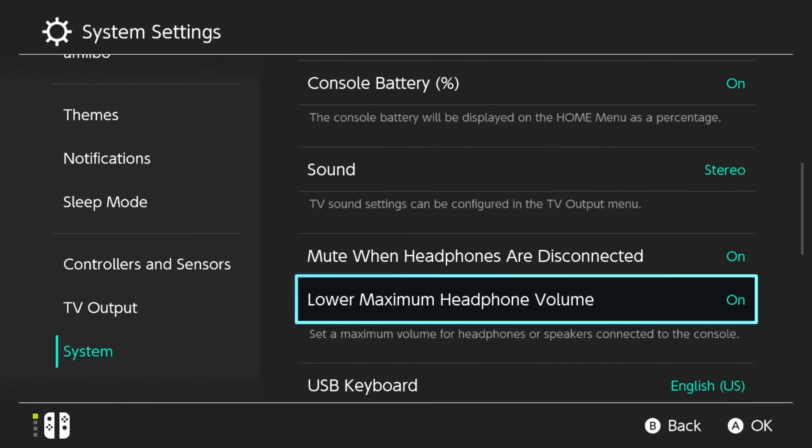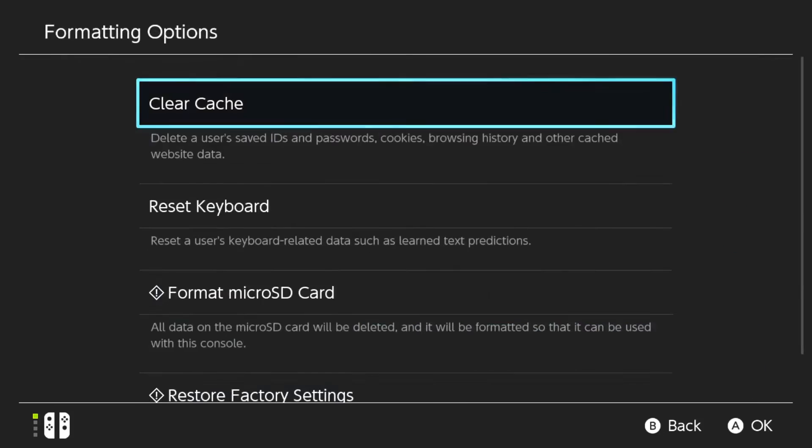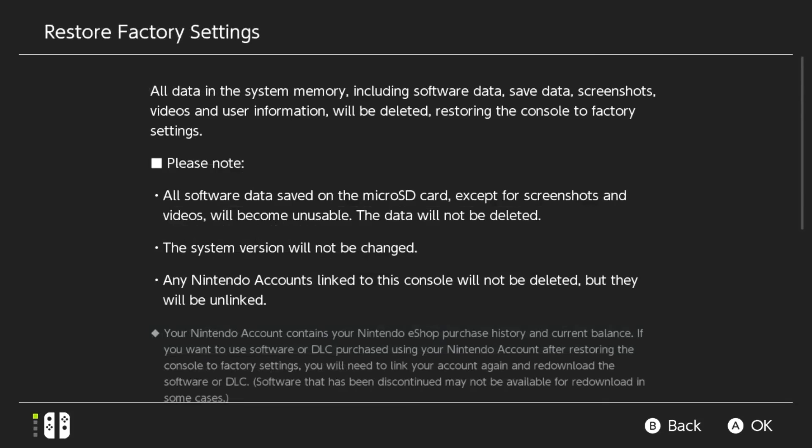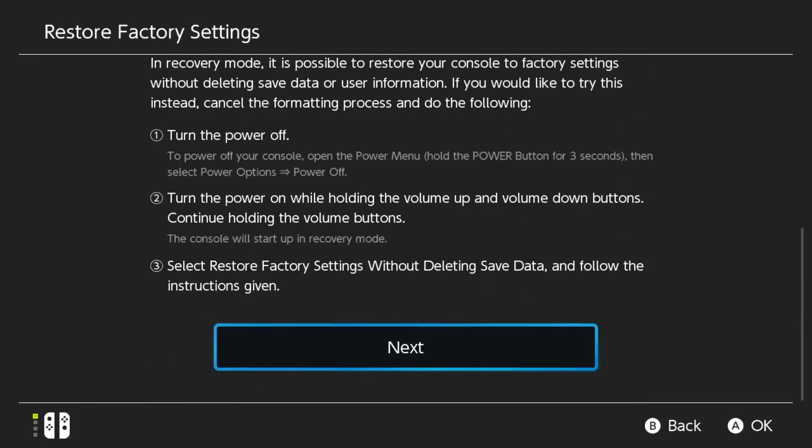You can use the Up button to click through the menu. Under the System menu, find Formatting Options and select it. Select Restore Factory Settings. Take note of the information reflected on the screen, then confirm the factory reset action by selecting Next.